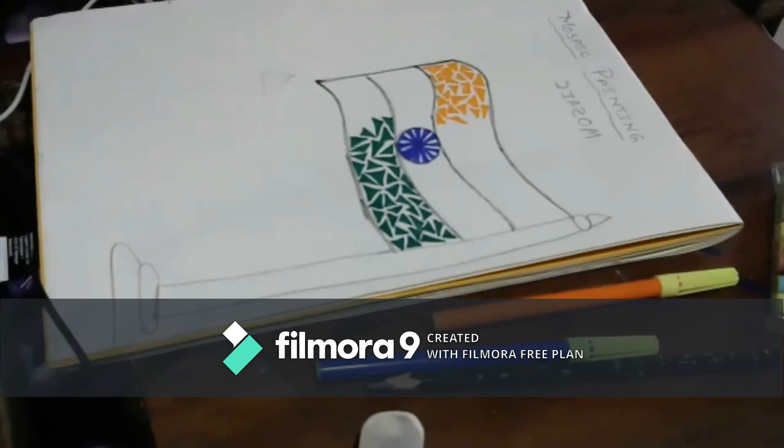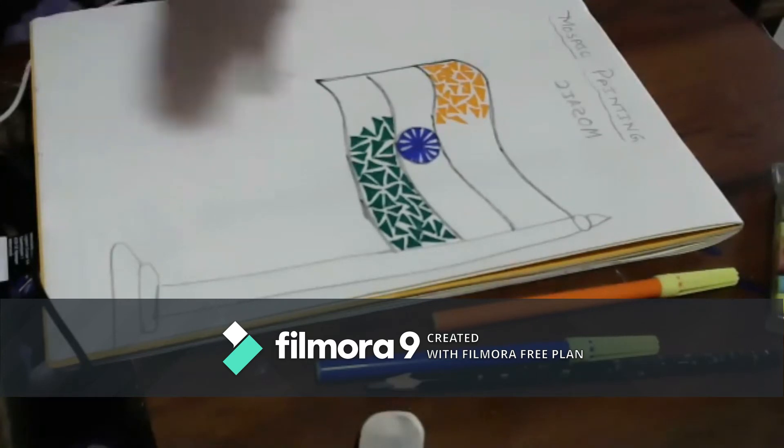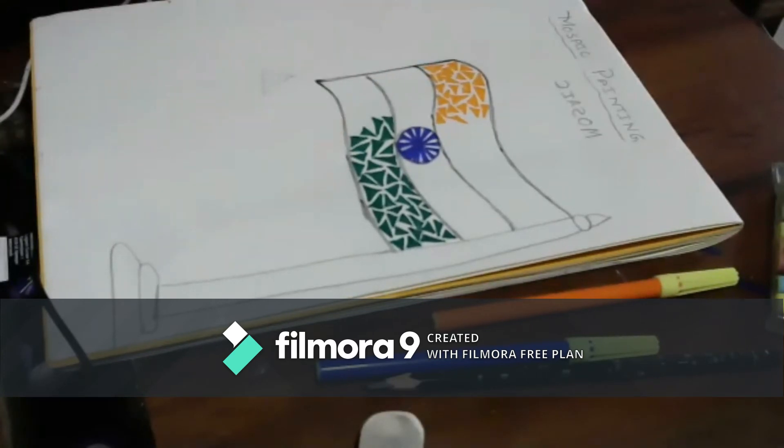If you have got an OHP sheet — that transparent plastic sheet — you can do this on that with your marker pen, and it will look black.